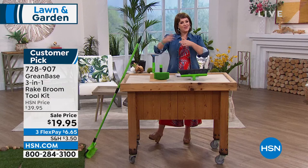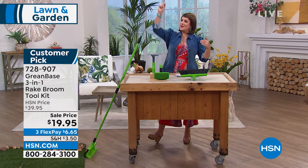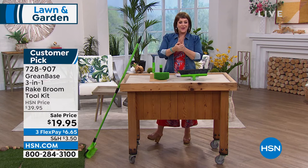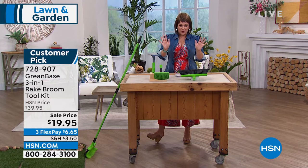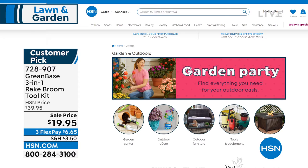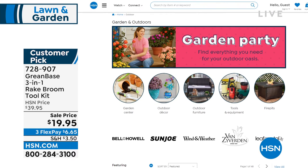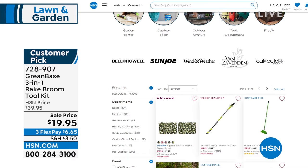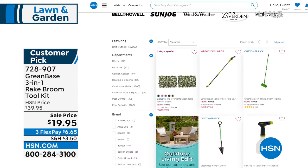It gives you that extra reach so you're not bending as much unless you need to. It's just so smart. I can't believe the price break — 728-907 is your item number for a $20 bill. One of the smartest tools in your home and in your garden. We've got an entire page dedicated to your home and garden — go to hsn.com, just type in lawn and garden to see all the super items we've got for you.